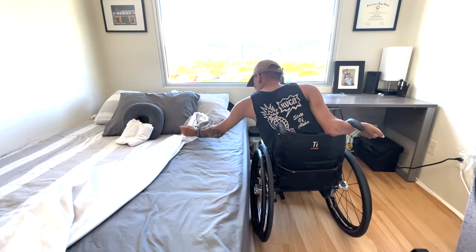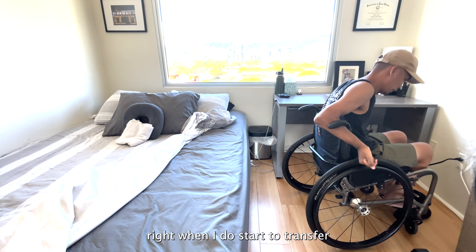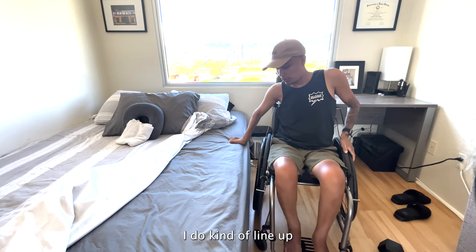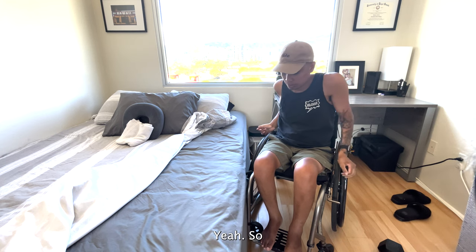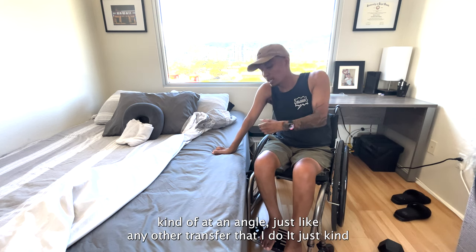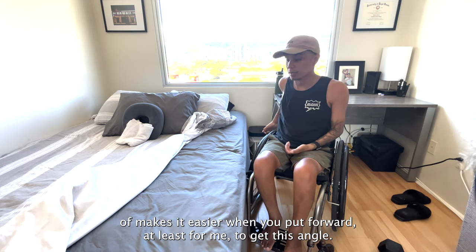Much better. Shoes off. When I do start to transfer, I do kind of line up at an angle — just like this. When I start to transfer, I'm not directly parallel to the bed, kind of at an angle, just like any other transfer that I do. It just kind of makes it easier, at least for me, to be at this angle.